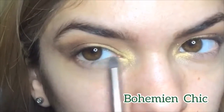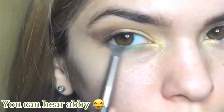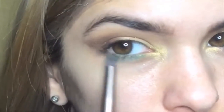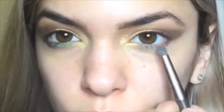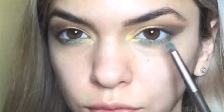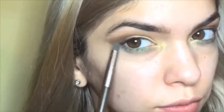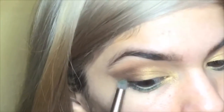Now I'm going in with the metallic green shade and I'm using a pencil brush. This is Bohemian Chic and this is going all the way along the lash line to the inner corners and outside corners. Then I'm blending Bohemian Chic with Coffee Bean and Cocoa Powder onto the top lash line and combining the two together.